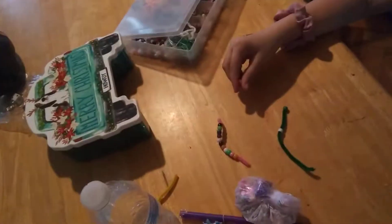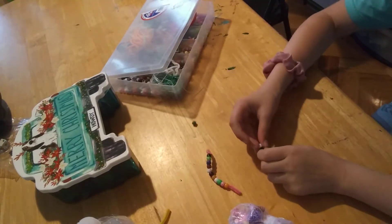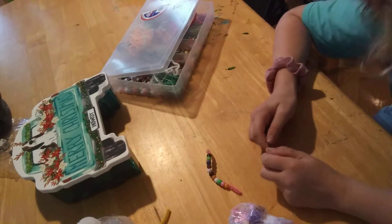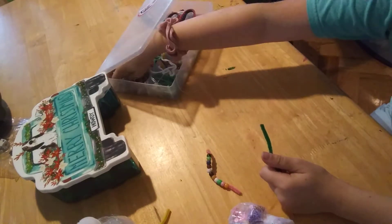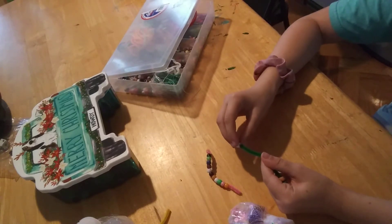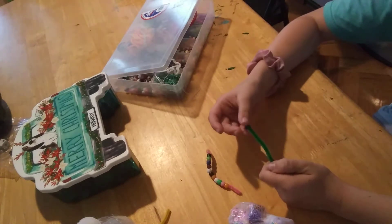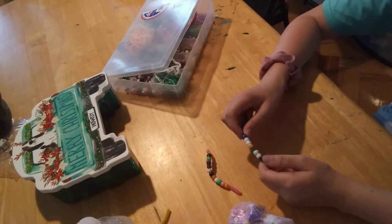I've never done that many DIY videos or anything like that, but I like fidget toys. I've always wanted one but never actually bought one because I never had time. So I decided to search on YouTube for DIY fidget crafts and I watched a lot of videos and got a lot of ideas.